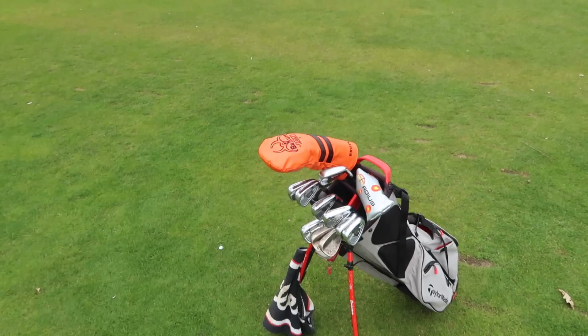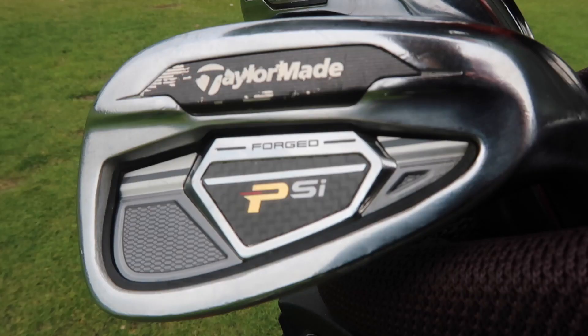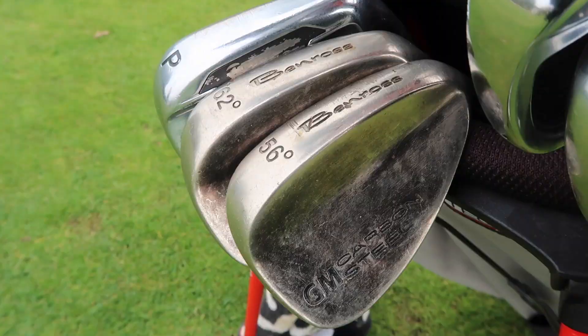If you told me a week ago my bag would be looking this naughty with five days worth of work putting into it, I wouldn't have believed you.